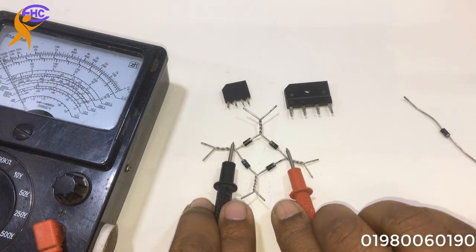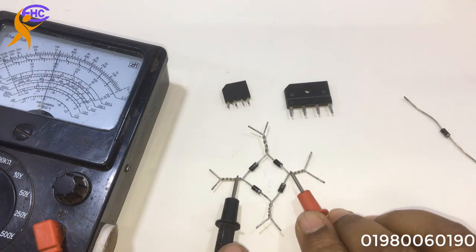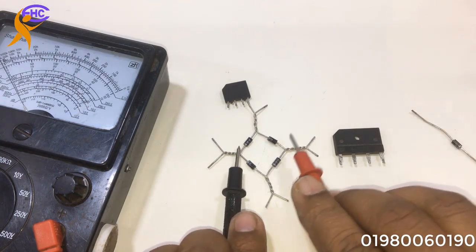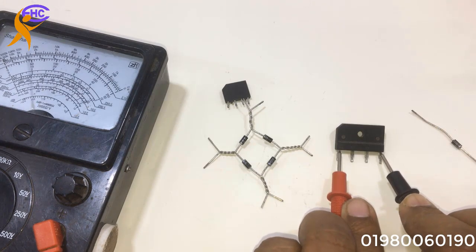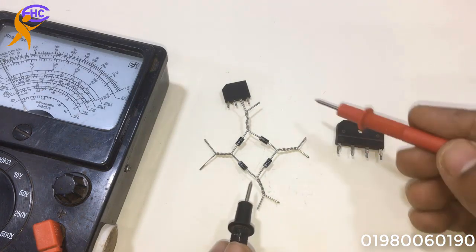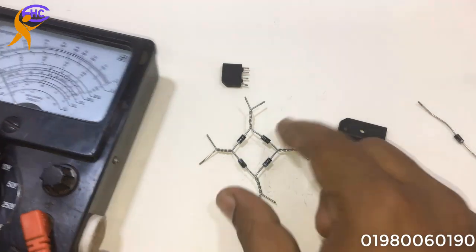Both positive legs together and both negative legs together will be the DC positive and negative. The AC legs are the middle two legs in the bridge diode — these two legs are the middle legs. Look — positive and negative are showing, that means the bridge diode is okay. The middle two legs are AC, and the positive and negative are showing — both are okay. If you make it wrong, these two are AC and no reading will show.